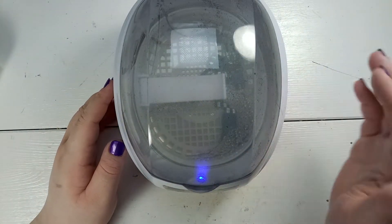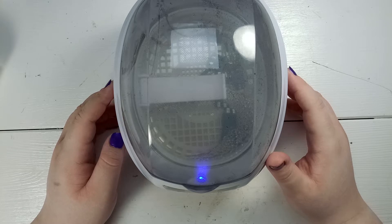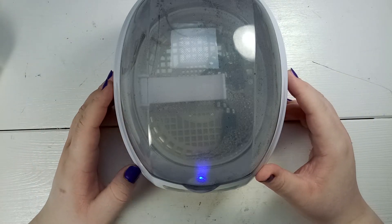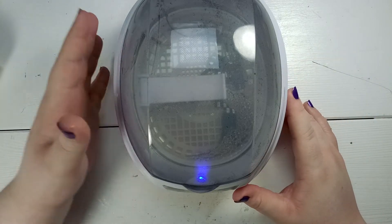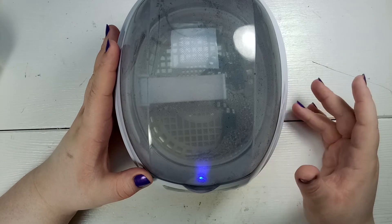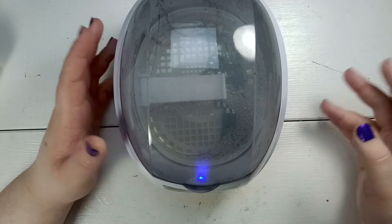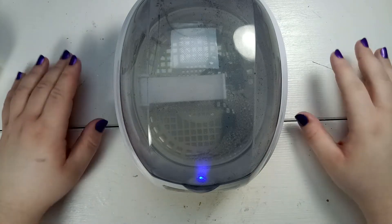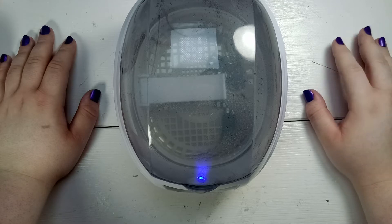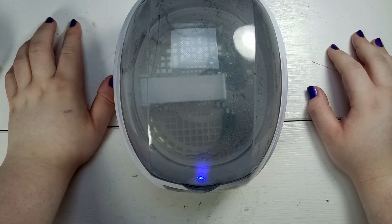Hey guys, welcome back. While this thing is working, let's talk about what this video is about. In my last mailbag video I showed you five boost converter modules that I bought from Banggood, and none of them were working. I bought one previously which was also not working, but I thought I was just unlucky — that can happen, it's not a big deal.